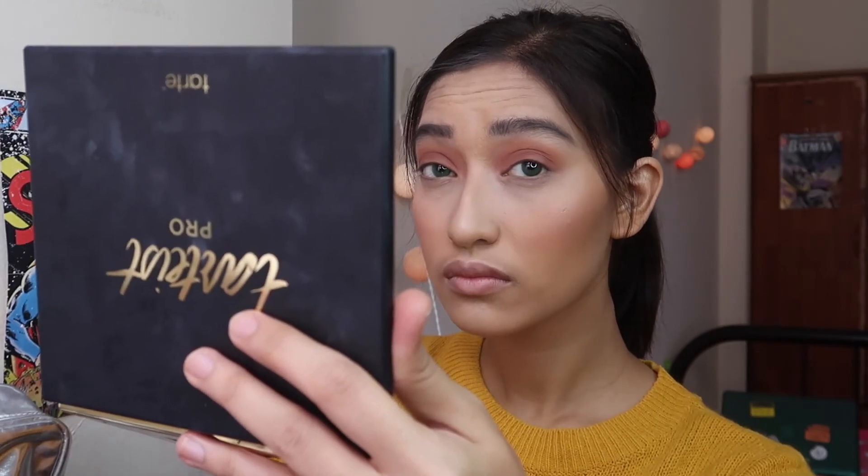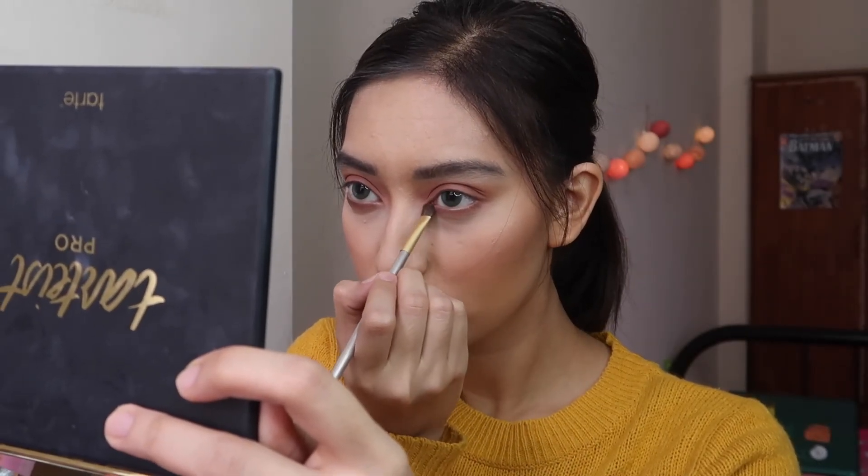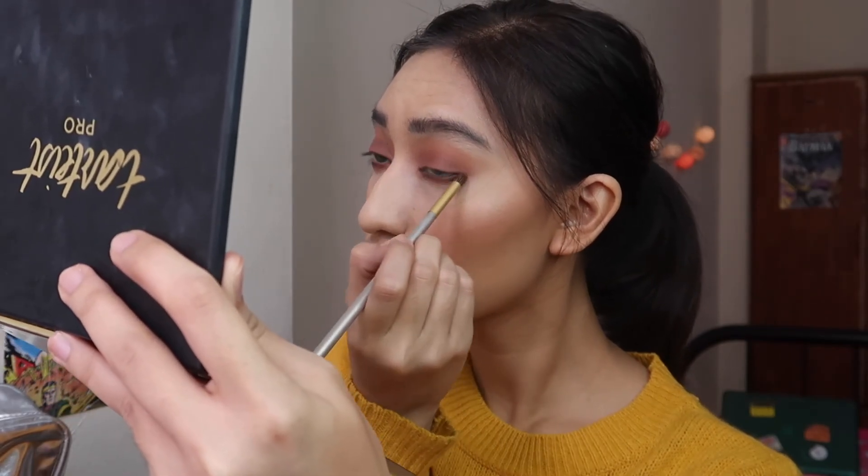After you're done with that, you're going to take a fluffy blending brush — this is MAC 224 — and blend them all out. Then let's move on to the lower lash line. You just have to take those previous three colors and put them onto your lower lash line. And that's pretty much it, guys. If you want to pull out some winged liner, you can do it. I'm going for a more natural look today, so I'm just going to put on some mascara or lashes — I'll be right back.